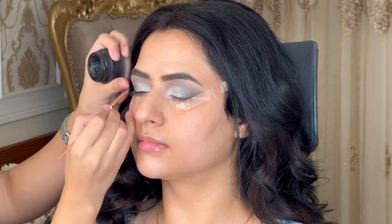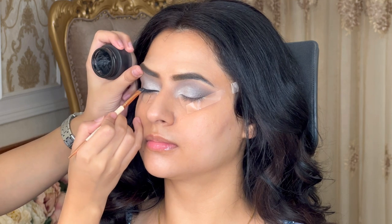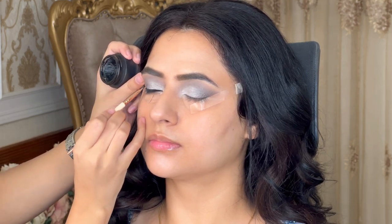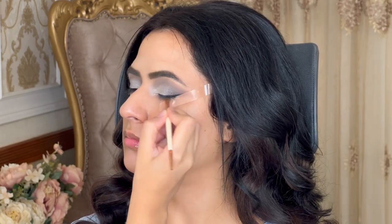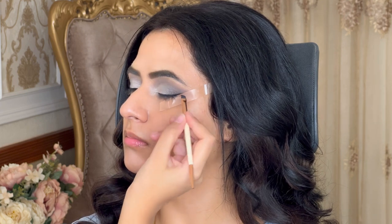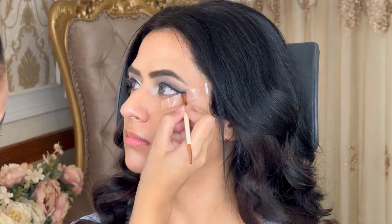After that, we're applying eyeliner. For the eyeliner, I used a brush from Beautylicious and the eyeliner is from Shopperl. To apply eyeliner very precisely, we used tape so that the look comes out very snatched and beautiful. You can see how neatly we've applied the eyeliner.